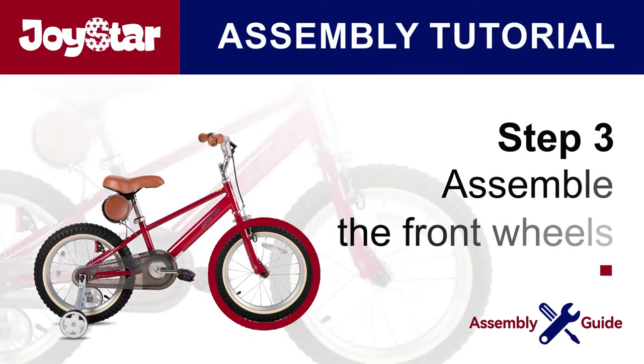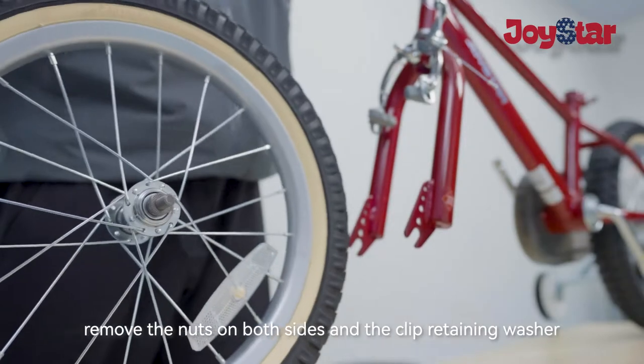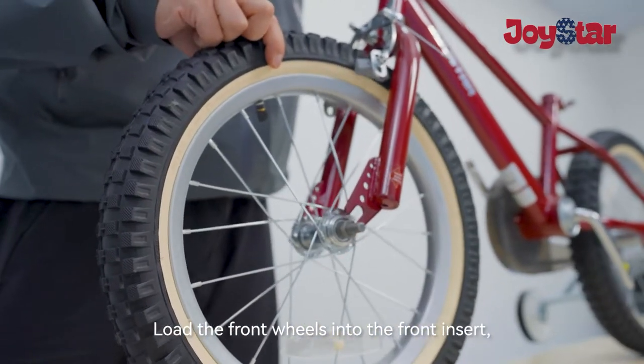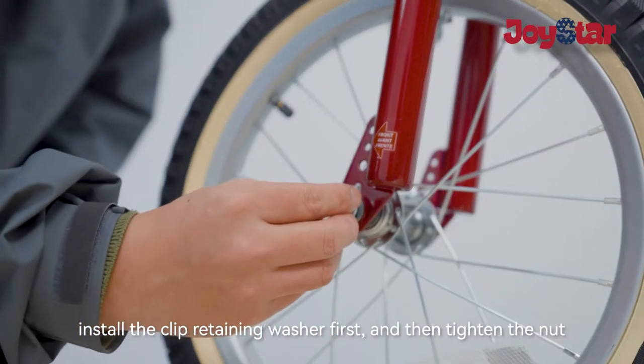Step three: assemble the front wheels. Before installing the front wheel, remove the nuts on both sides and the clip retaining washer, then load the front wheels into the front insert. Install the clip retaining washer first and then tighten the nut.